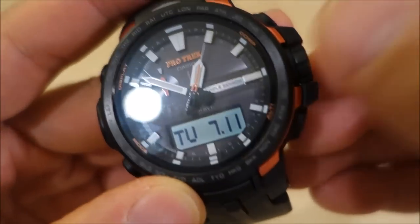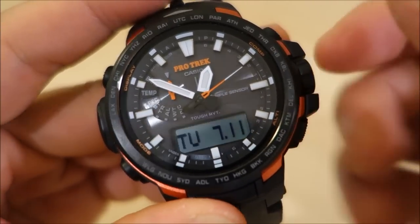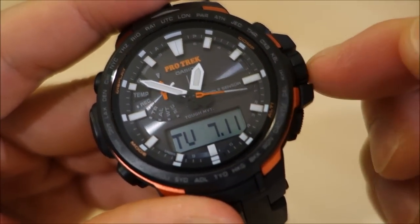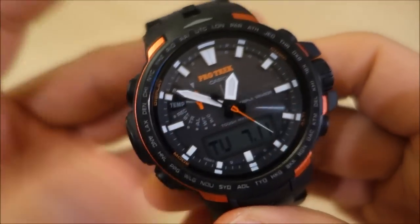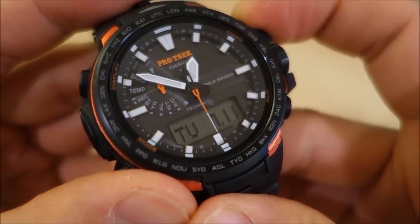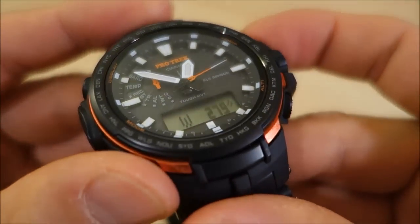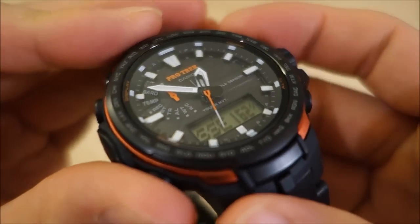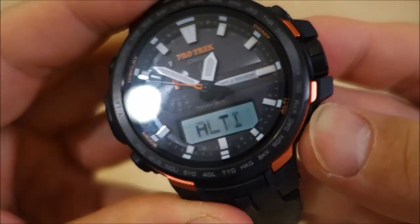It has the smart access crown — a digital electronic-based control for setting various functions. Pressing the two o'clock button activates the compass: you can see the second hand is now pointing north, which is indeed behind and to the right of me. Pressing another button gives you the altimeter.